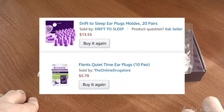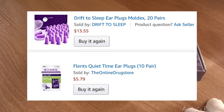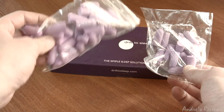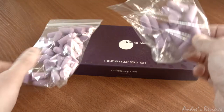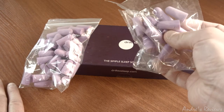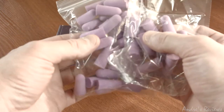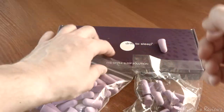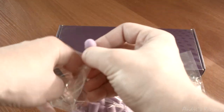You can see these earplugs on your screen — that's the way they looked when I bought them online. Drift to Sleep earplugs are a little bit more expensive, not much, and the price may change because they have discounts all the time. These are the Drift to Sleep earplugs, and these are the Flints, and it turns out they are almost exactly the same — they may even be the same.